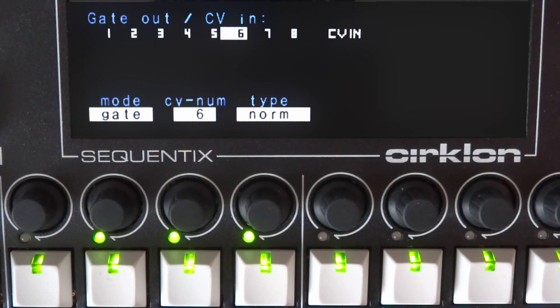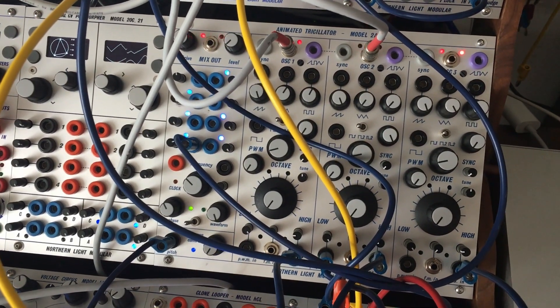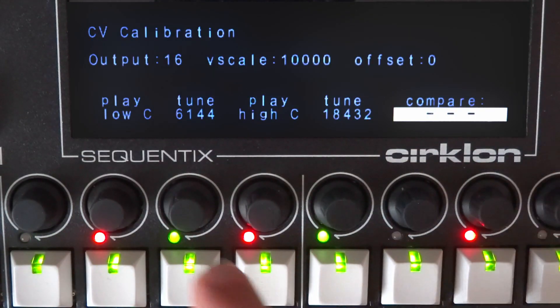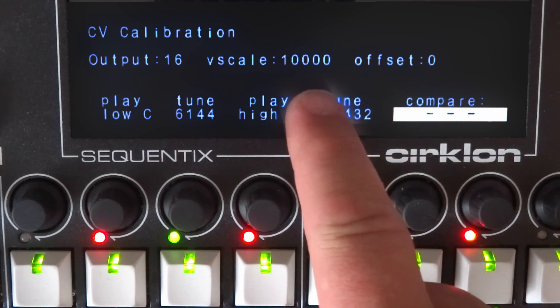You will actually spend a good amount of time in the configuration, but once assigned it will bring the sequencer and the rack together. One thing we did not want to adjust is the calibration of the CVIO board though — this is a system setting and requires some time to set for each channel.